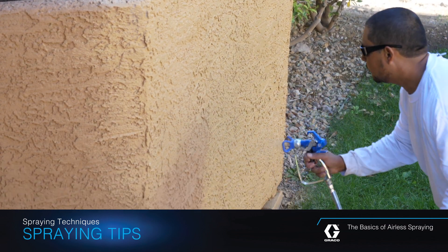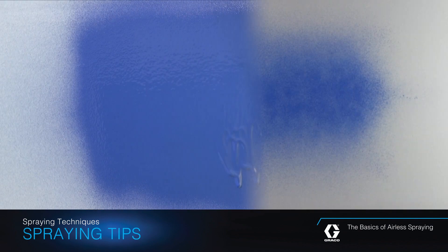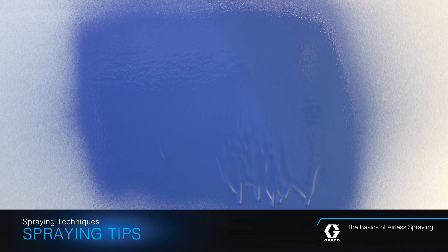The speed at which you move the spray gun will have a direct effect on the application. If the material coverage is too light, you are moving too fast. If the material coverage is too heavy, you are moving too slow.